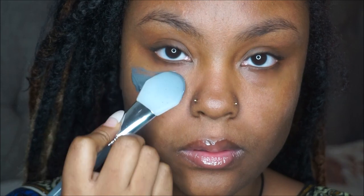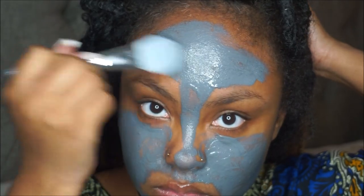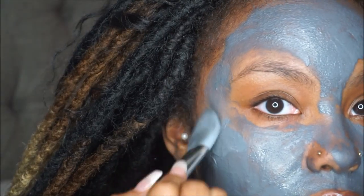What you want to do is apply an even layer of the mask over your clean skin — clean skin, everybody — and then experience the benefits while it goes to work. It basically transforms from a rich creamy texture to a soft matte finish.